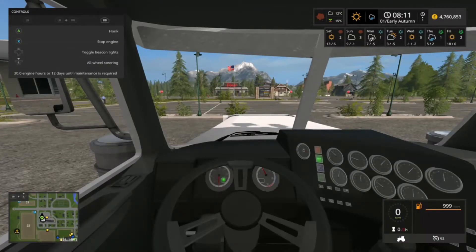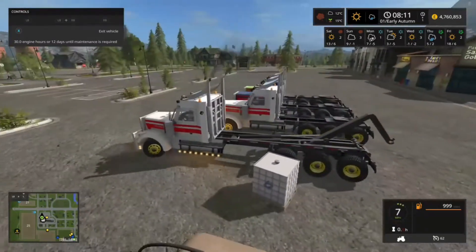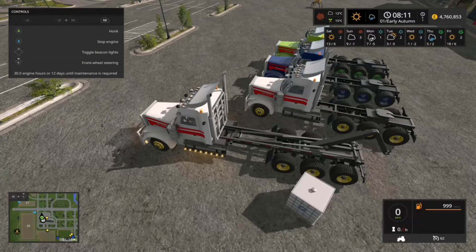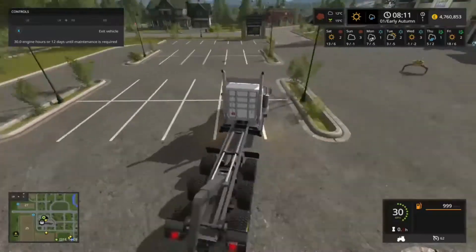It has an all-working dashboard. I'm not sure if this was fully working before this update — I think it was but I'm not 100% certain, it's been a little while since I used these trucks. The steering was atrocious, but they have apparently fixed the steering.